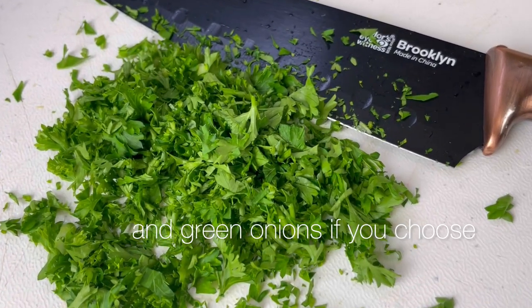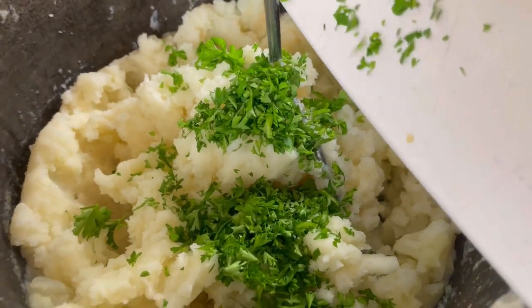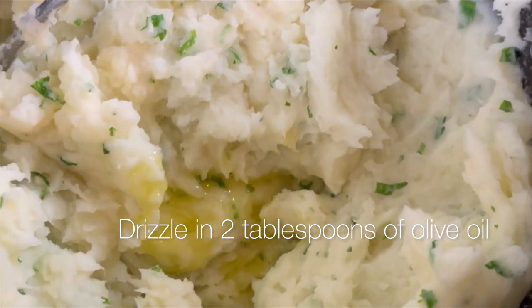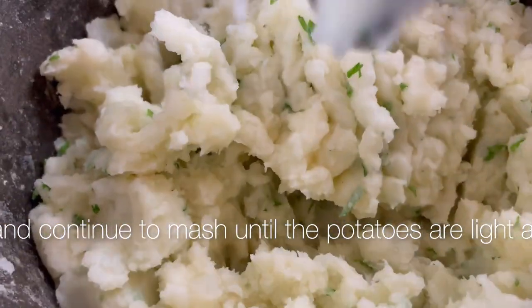Add chopped parsley and green onions if you choose — this will brighten the flavor. Drizzle in two tablespoons of olive oil and continue to mash until the potatoes are light and fluffy.